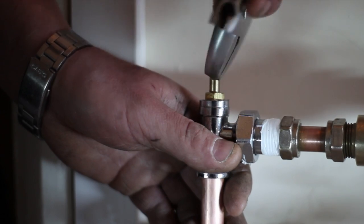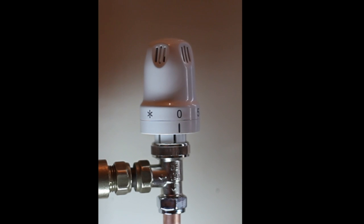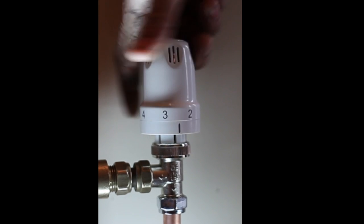Once the reading is no more than 10% above the mains water reading, close off the radiator at both ends to prevent possible cross-contamination and open the next one in line. Continue the same procedure on every radiator until all the system is clean. You can then reopen all the radiator valves fully.